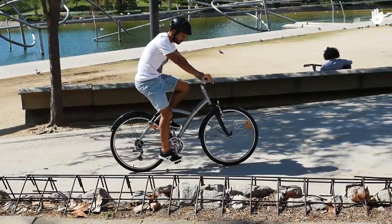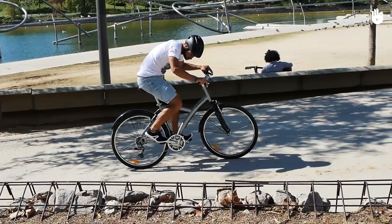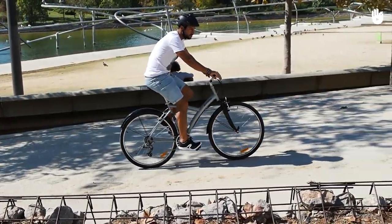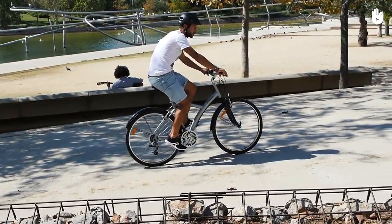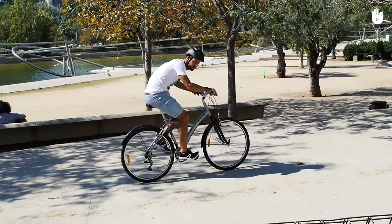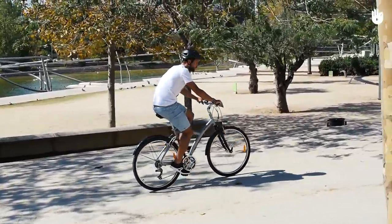If you hear a grinding metallic noise, it will probably be a sprocket that hasn't caught the chain properly. Gently try switching gears back and forth. If it doesn't work, you might have to lubricate the chain and the gears, or you can try adjusting them. Refer to the video: How to adjust your derailleur.